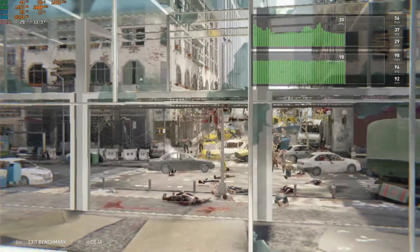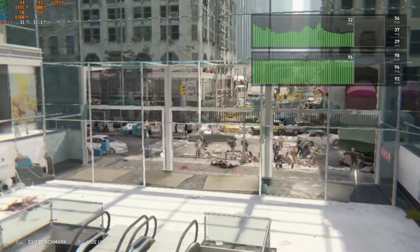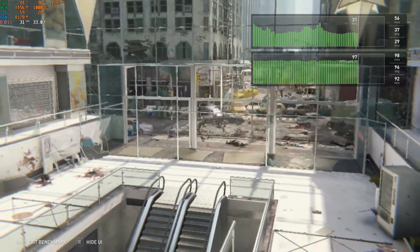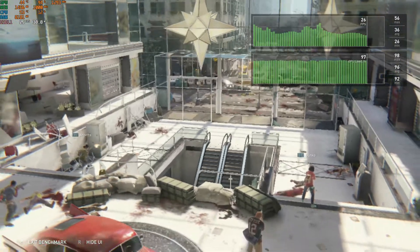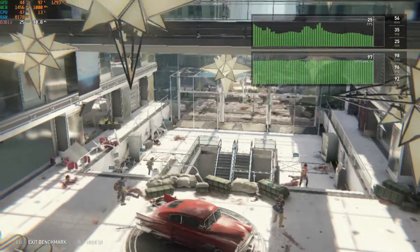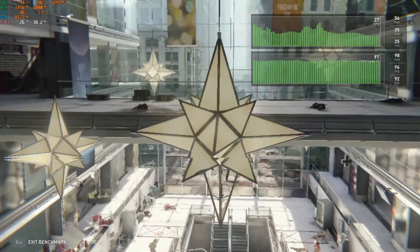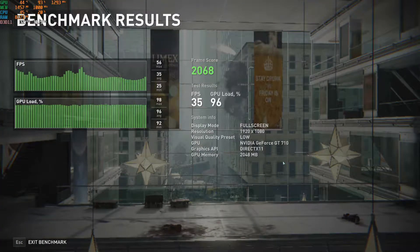Next game is World War Z, which was totally unplayable before overclocking. But now it's giving an average of 35 FPS with the 0.01% low at 25 FPS. While benchmarking, low preset settings were used at 1080p resolution with DirectX 11.